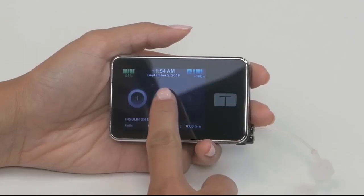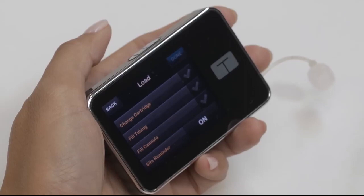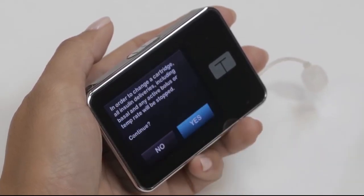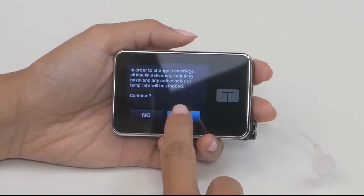Now, turn on and unlock your pump. From the home screen, tap Options, then tap Load. Next, tap Change Cartridge. The pump will tell you that all deliveries will be stopped, which is fine, since you don't want to be trying to pump while you're changing your cartridge. So tap Yes to continue.